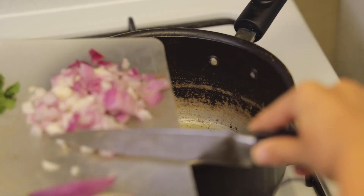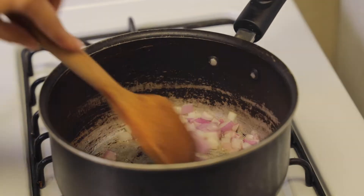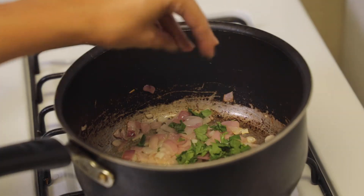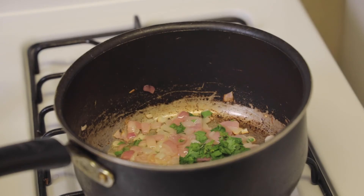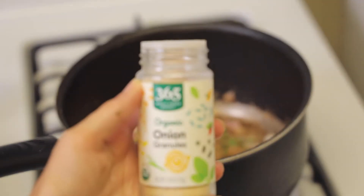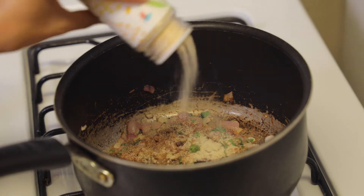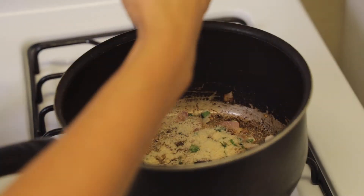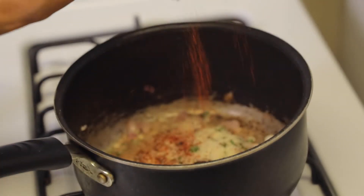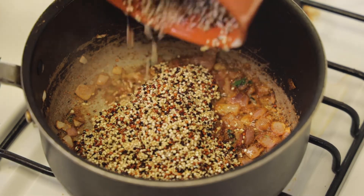Now let's get started with our quinoa. First in our pot goes some neutral oil — we use avocado oil or you could use grapeseed oil — then we put in our diced onions, some cilantro, and for our dried herbs some coriander. Our next video will actually be how to make quinoa a little different from a normal recipe. I like to put in all the seasonings and get those onions sautéed — it really enhances the flavor of the quinoa.